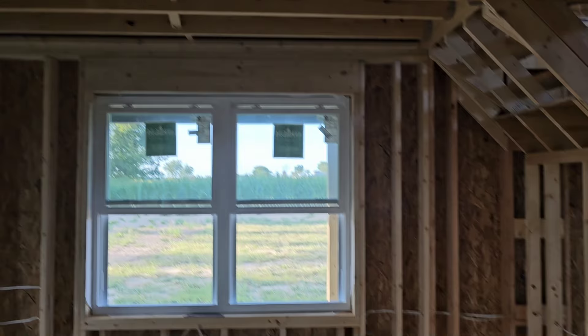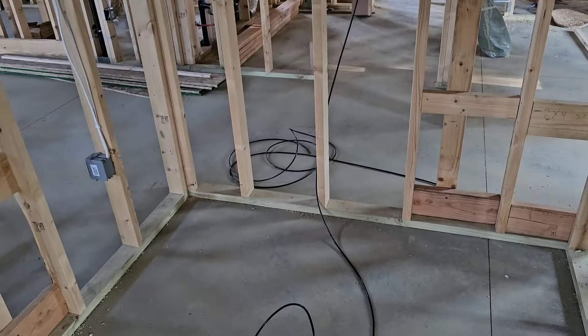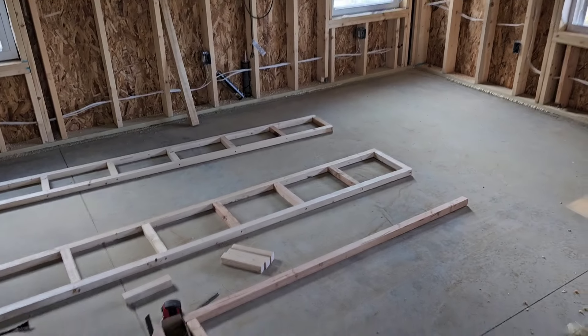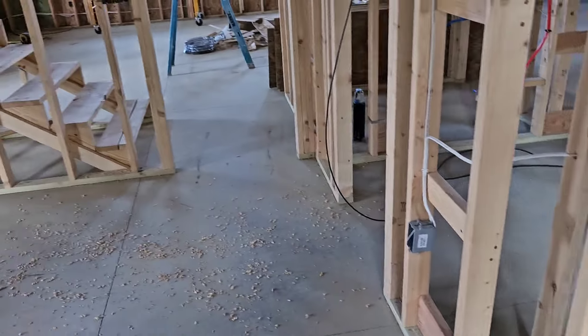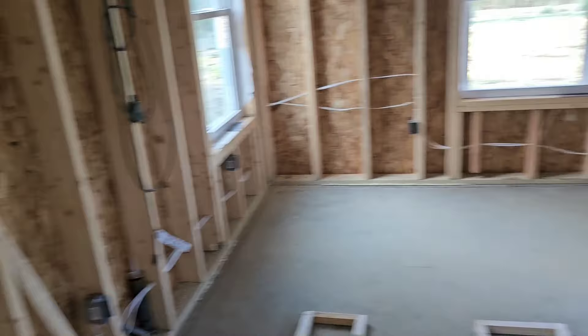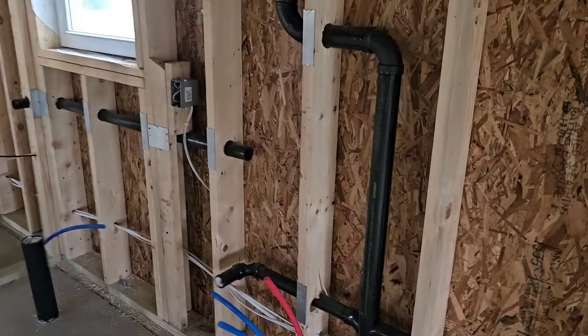Over here we got the master. More ductwork to be framed in. Master closet — this is where all of my camera cables run. Not sure where I'm going to put the monitor just yet, but my thought was: if something happens in the night, I get an alarm, see someone on the property, I can go right from my bed into the closet and see it on the screen. I thought that was good thinking. Put lots of outlets in here by the way — two on that wall, three on this wall, one right behind the bed. You just can't have enough outlets, so put in as many as you can.